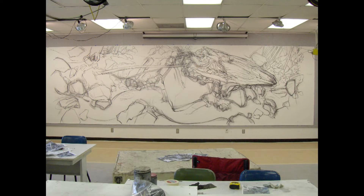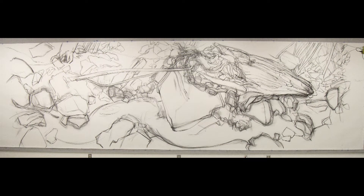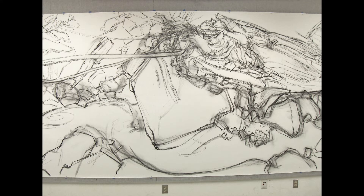Then I found a studio that could accommodate this large piece of paper and laid out the drawing in one day with a large piece of charcoal. This part of the design is real fun because what I get to do is lay out the composition, rework the sizes of things, the positioning of parts, where the overlaps are, the bigger shape design, and generally cobble together the entire composition.